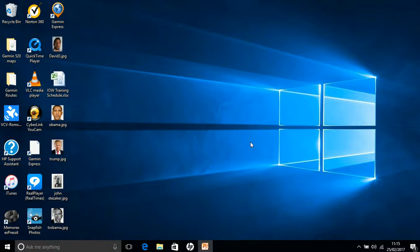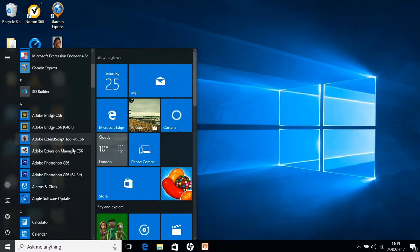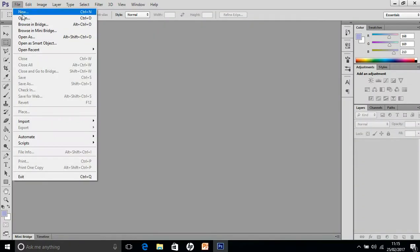Hi, in this presentation I'm going to show you how to take two photos and put them together in the style of John Stazaka. The first thing you need to do is open Photoshop and I'm going to start by showing you one of John Stazaka's photos just to give you an idea of what you're aiming for.